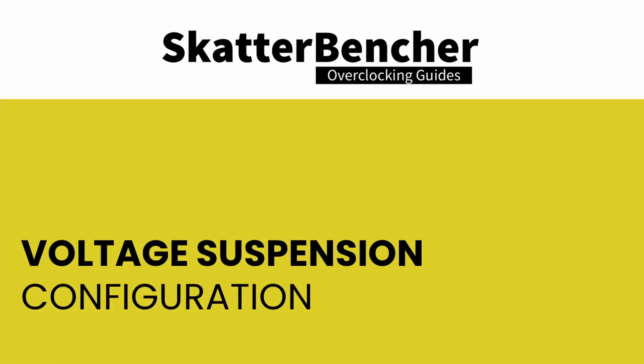Now comes the part where I'd love to give you a step-by-step guide on how to configure voltage suspension. But to be honest, I don't have a solid procedure yet. So rather than pretending I do, I'll share my configuration and provide some notes on how I came up with the numbers and parameters. As more enthusiasts get their hands on this feature, better approaches will surface — if you have good ideas, please let me know.